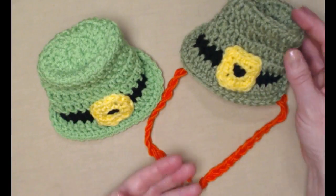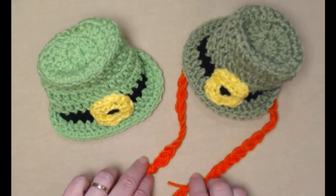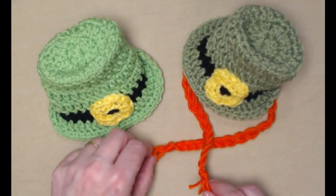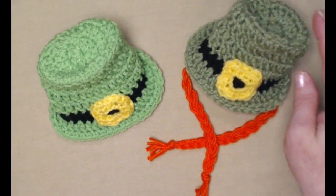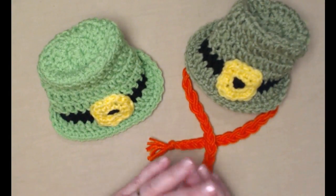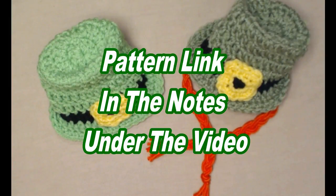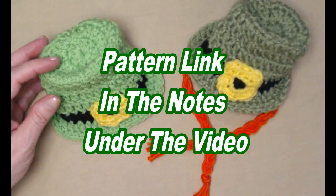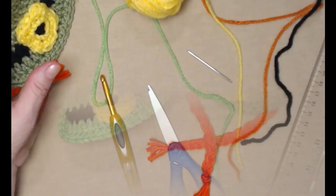We decided to update the pattern and add the little braids so you would know how to add them to your hat if you want them for a little extra pop of color. You can find this free crochet pattern on my blog as usual, and I'll put that blog link down in the notes underneath this video.